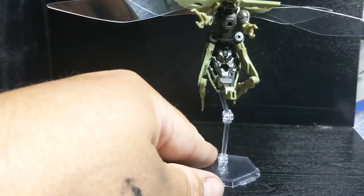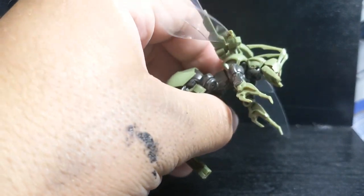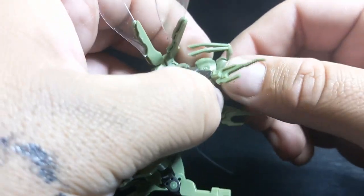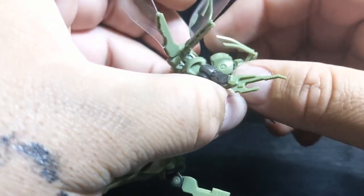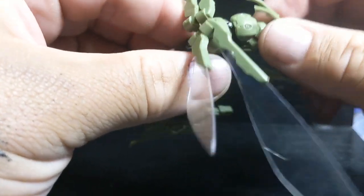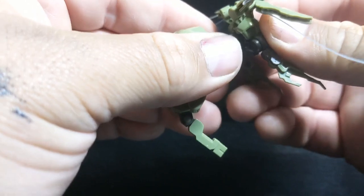Let's do that articulation first. It doesn't come with that stand, unfortunately, but anything with a 3mm peg will work. So at the head, there is just a ball joint inside here that goes to that first neck section. The first neck section is also on a ball joint, so it can rotate and move around like so. And so is the main thorax section.